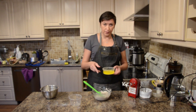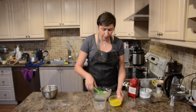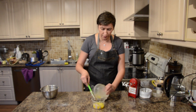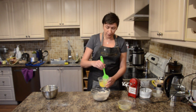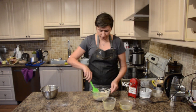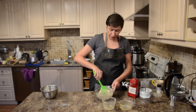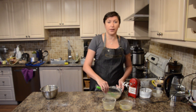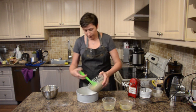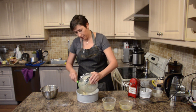I melted my butter — it shouldn't be hot. I add a little bit of my dough into the butter and mix them together, then it will be easier to mix with the rest of the dough. Our dough is ready. Same thing — it goes into the oven at 356 Fahrenheit for 10-15 minutes. Transferring my dough into the ring and we're gonna bake it.